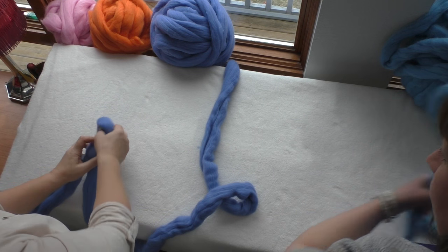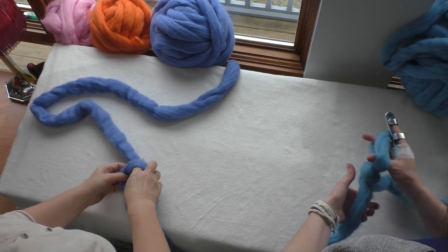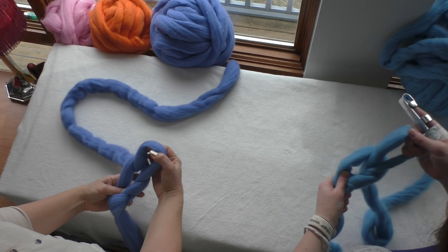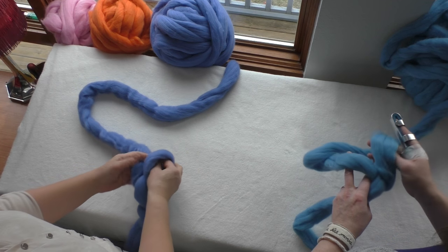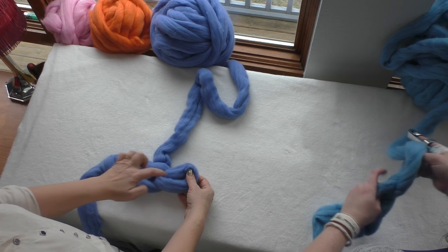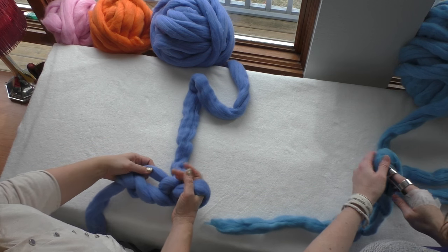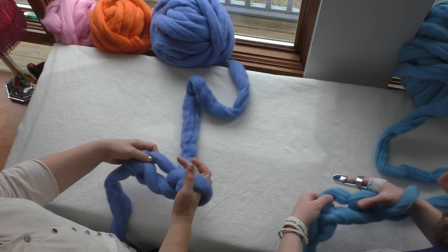Usually make it a little bit smaller, and then we're making another stitch going inside. Now we're just doing a chain. How many are we chaining? We're making three — one, two, three. Then this one goes on your hand.